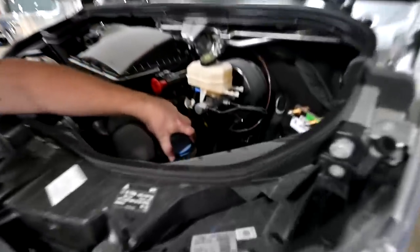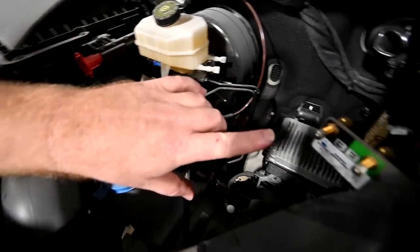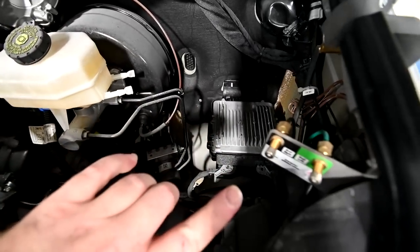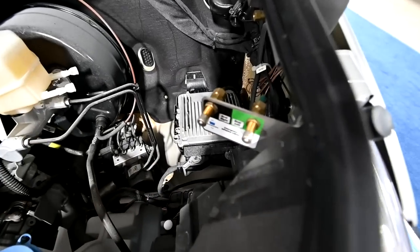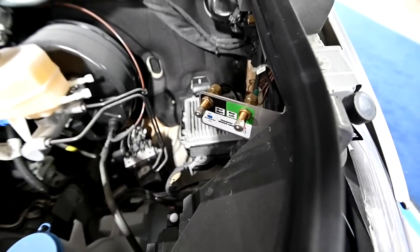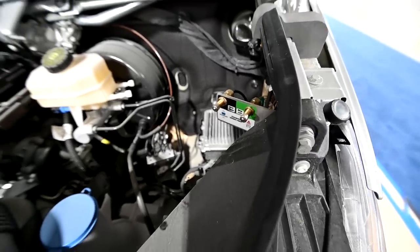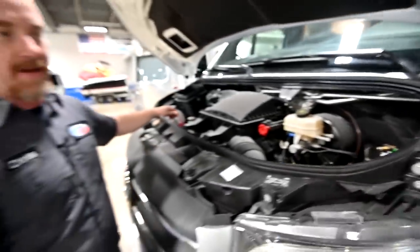We've got your washer fluid container here, and these are manual air valves to fill the rear air suspension. In case the onboard air compressor has stopped functioning and you needed to get it up on a flatbed to have it serviced, you can add an airline to that and inflate the rear airbags on your own.